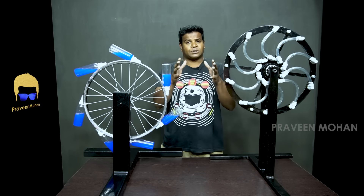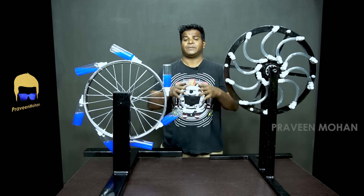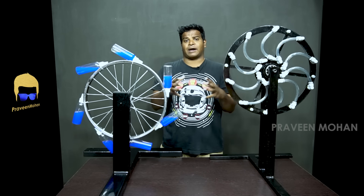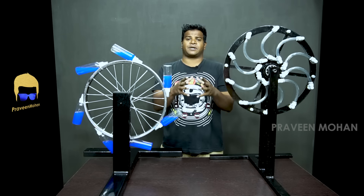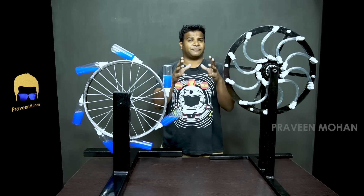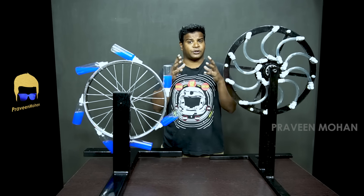Who is Bhaskara? Bhaskara, also known as Bhaskara the Learned, is an ancient Indian mathematician as well as an astronomer who lived about 900 years ago. He was the very first person to think of a perpetual motion machine — a wheel that would run forever. He also made several key discoveries including the principles of differential calculus, 500 years before Isaac Newton.